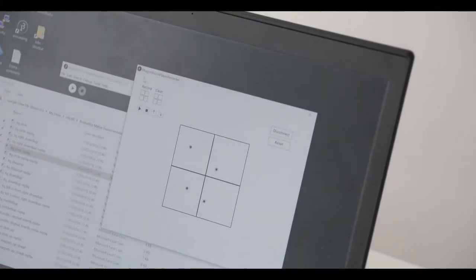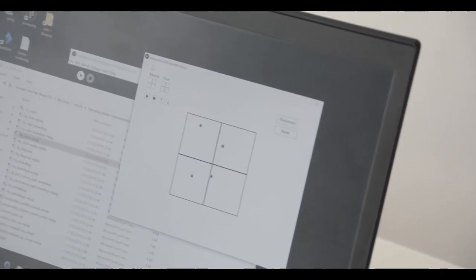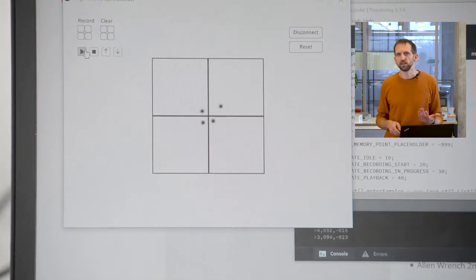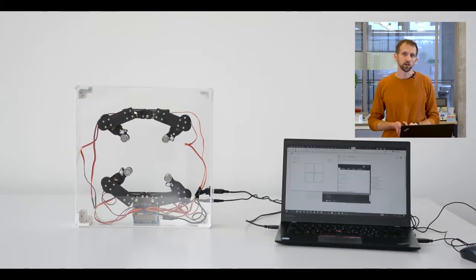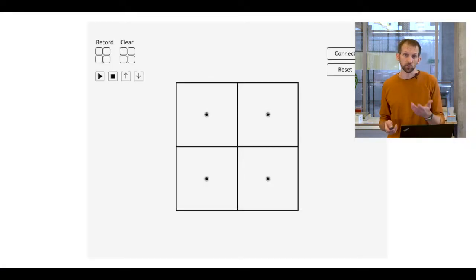We built the animation interface using Processing, making it usable across platforms. Each of the dots in their quarters represents a magnet within its quarter of the platform's moving range, to which we limited the arms' movement to simplify control. Moving these manipulates the platform in real-time, and we've also developed a method for recording synchronous movements to all the magnets.